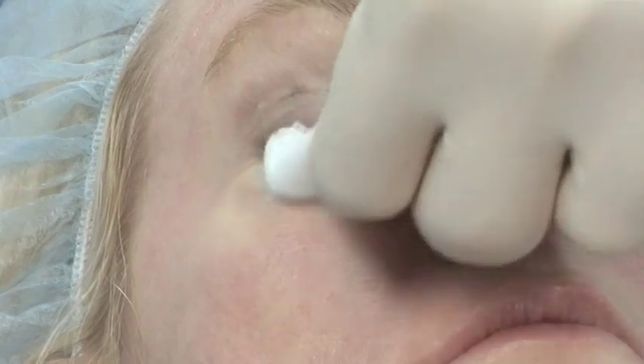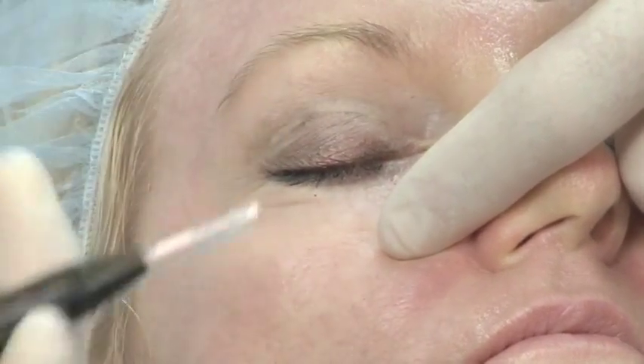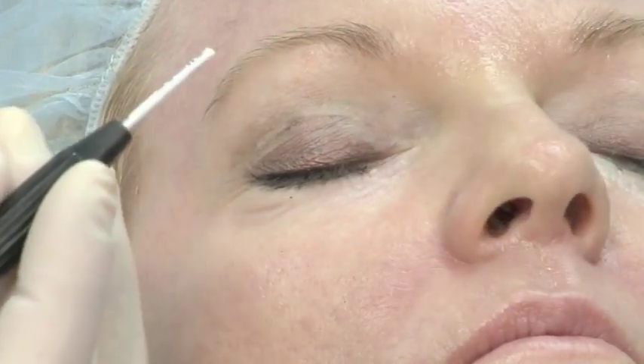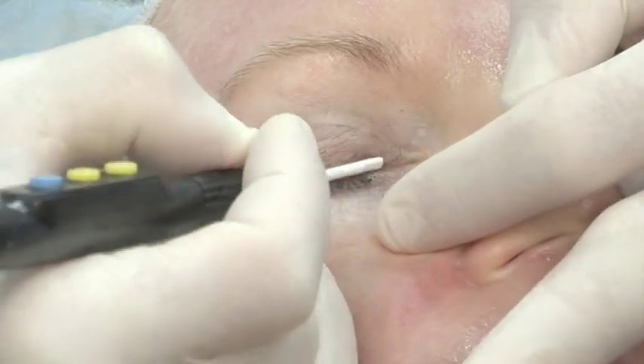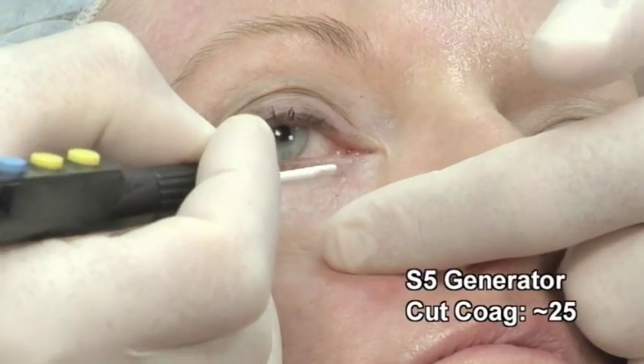We've prepped her — she's had some local injected. We put some ice on the area to decrease the swelling, and we put some tetra-K in her eyes. We use a little smaller loop in this case. It's very important to stabilize your hands when doing this. I'm going to start out with a setting on the S5 of 25 on the coag and cutting mode, and we'll see if it's too much — I can adjust if necessary. Open your eyes just a little bit; you don't want the eyelashes to get in the way, and that's where the tetra-K also helps.